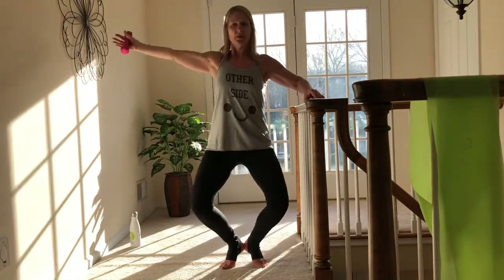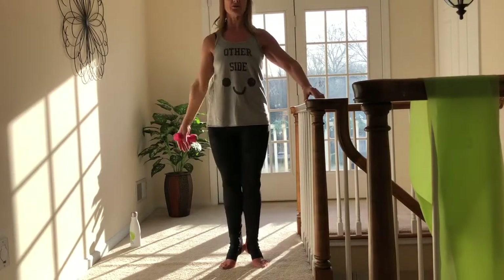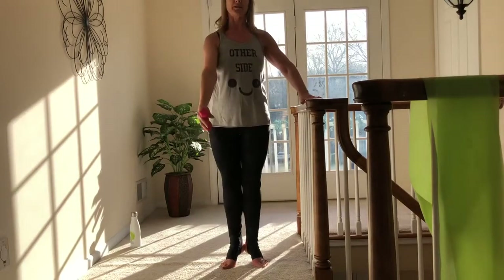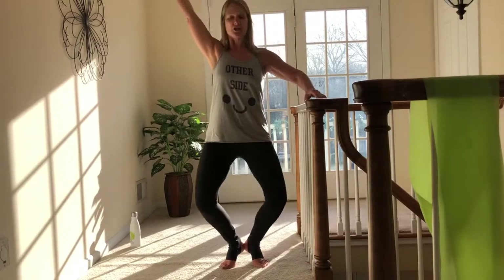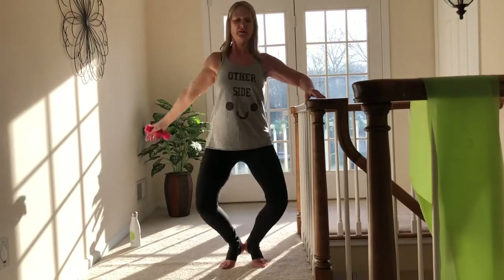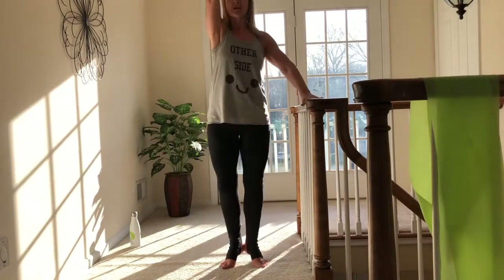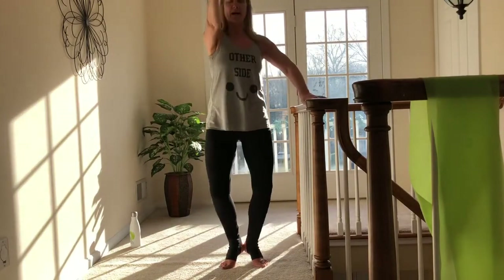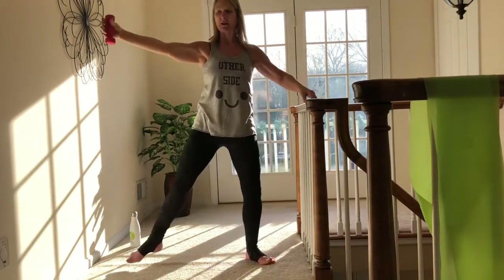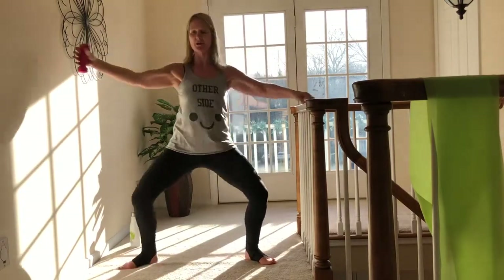Squeeze those heels really strongly together, use your breath, come as low into those knees as feels good for you. Shoulders stay away from your ears — up, out, and around. You're over halfway, keep going. Keep that connection of the heels — up, down, and around. Keep going, you've got four more. Four, three, two, last time — and bring that hand all the way back down in front of you.